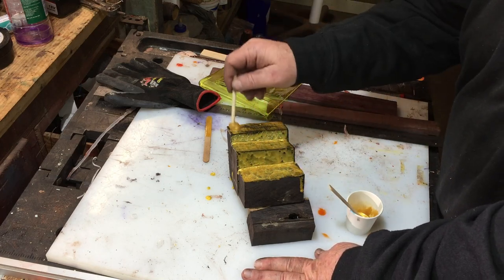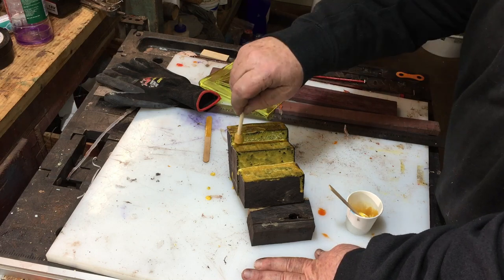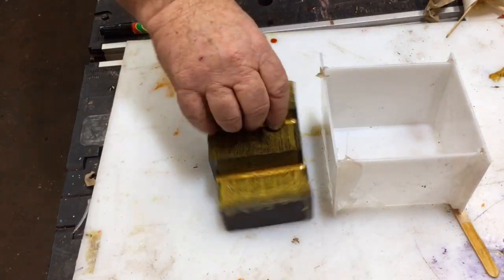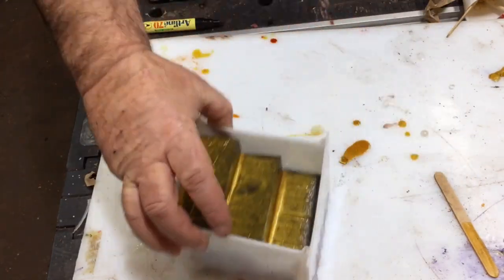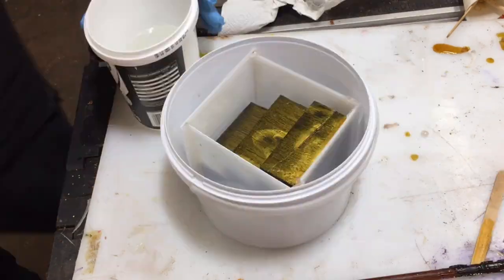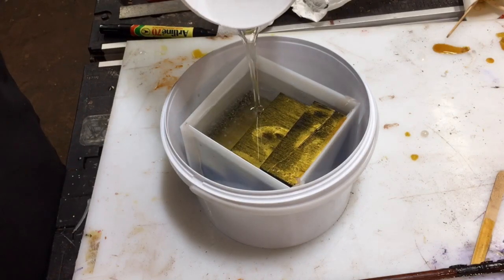I haven't got a clue what came on me — I decided to paint the steps with golden resin. I don't know why. I created a box, a vessel for the resin, and I'm going to put this vessel into another bucket so in case it leaks, it's not going to leak in the pressure pot.